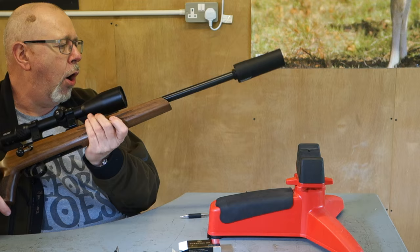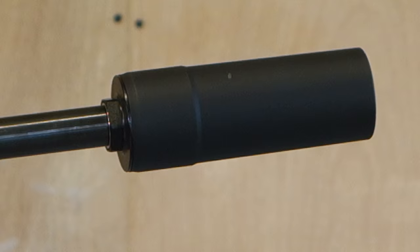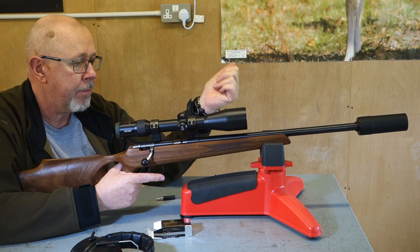Up front is a Hulkson moderator — this is a rimfire moderator. It looks quite fat and short, but it's very, very quiet, as we shall see. Subs are quiet with a moderator, and we've been shooting this up against other moderators — it is an exceptionally quiet moderator. You don't need it, you can put anything on there, but we've got it. RUAG bring the Hulkson in, and I've shot them with the full one, and they're pretty good cans.